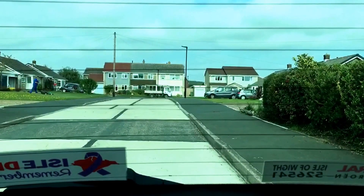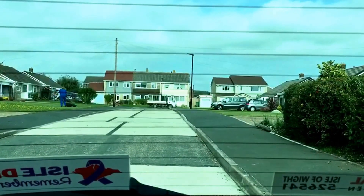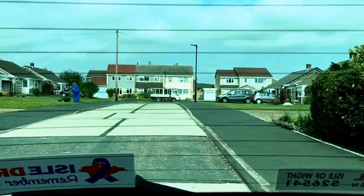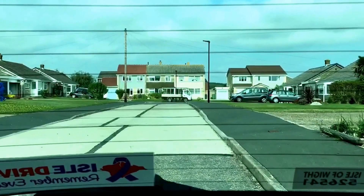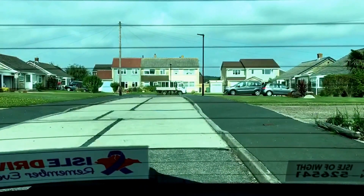This manoeuvre is not a parking manoeuvre, so I don't have to get really close to the pavement, but I just want to make sure that I'm accurate in the road. I'm looking out of my rear window to ensure it's safe to continue. I'm only reversing a couple of car lengths back to demonstrate some straight-line reversing, and that's the manoeuvre completed for today.